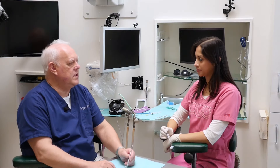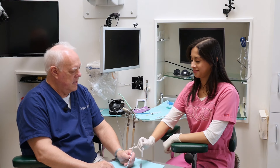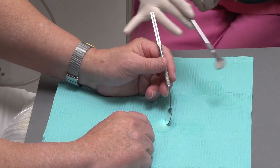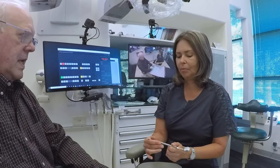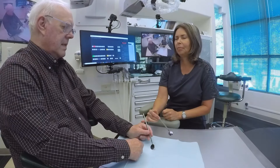Another common error is a failure to practice blindfolded. This is so important because assisting is not really a visual skill — it's a tactile skill. See if you can do it blindfolded. We do this with every trainee. This is Ingrid blindfolded, and you can see how it accentuates the senses. Focus is tremendously improved on what the tactile skill is as you do this.